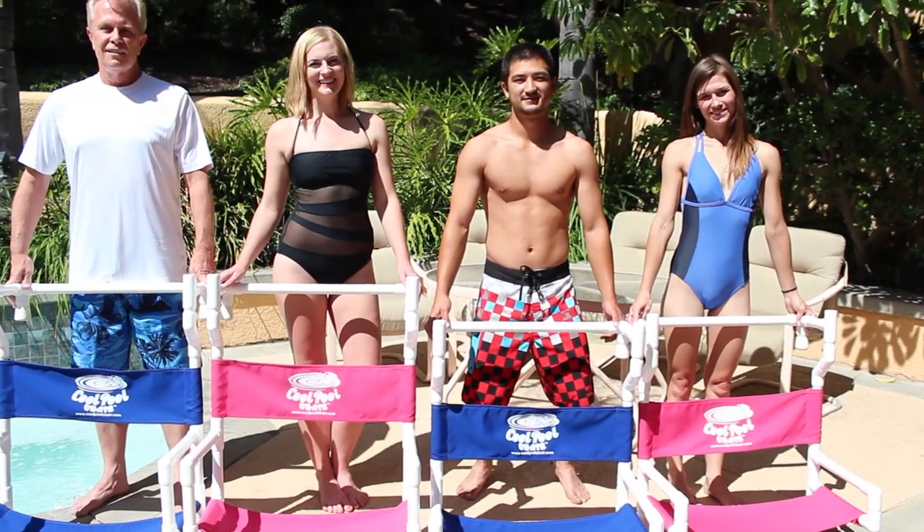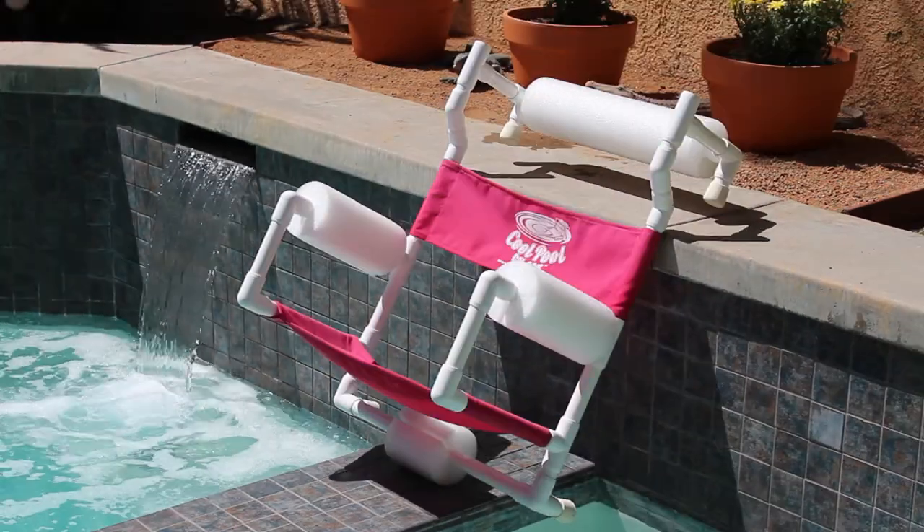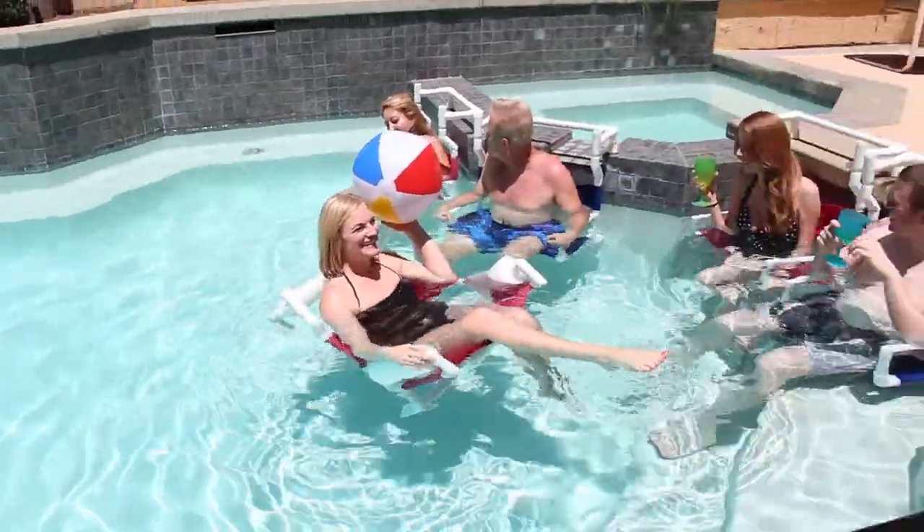The Cool Pool Chair comes in two sizes — short and tall — and two colors, true blue and hot pink. Buy yours at coolpoolchair.com. See you by the pool.